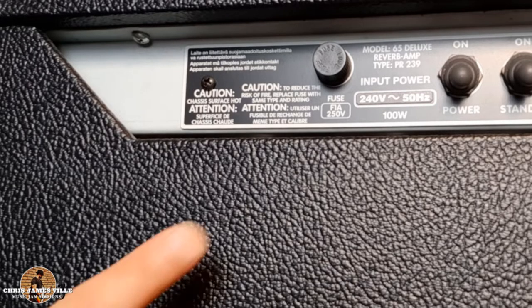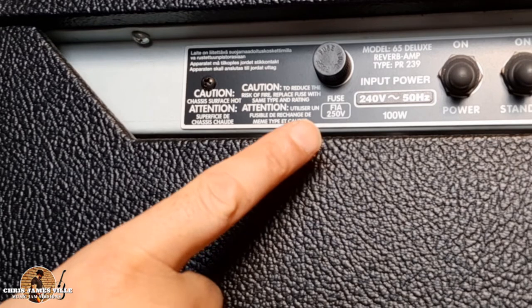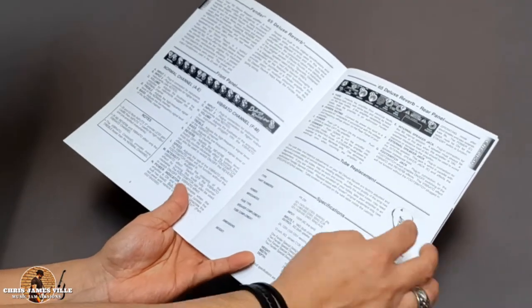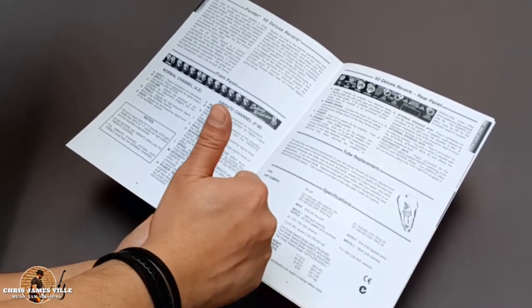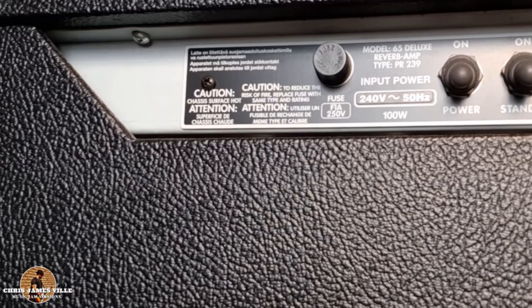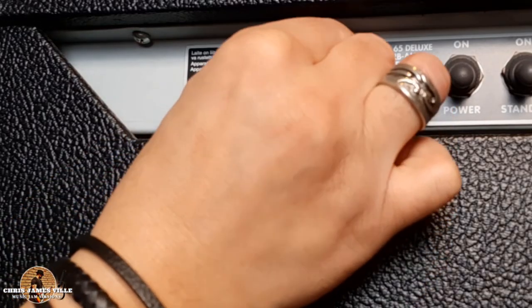Usually the back of your amplifier will address what type of fuse the amplifier requires. If not, check the owner's manual or get in contact with your amplifier manufacturer. Last thing you need is to cause further damage to your amplifier.